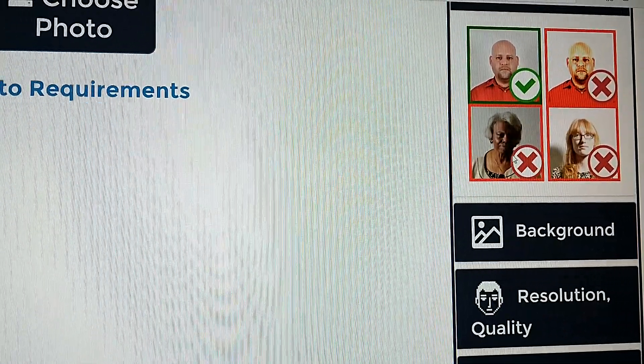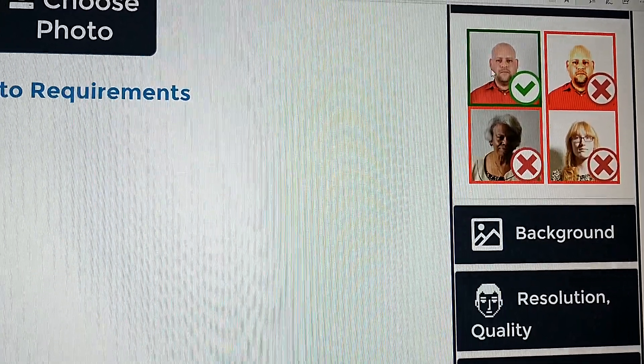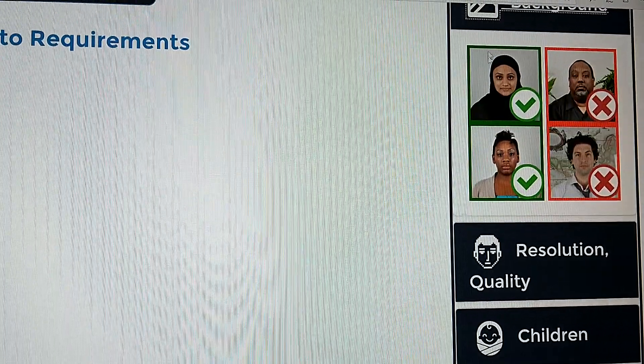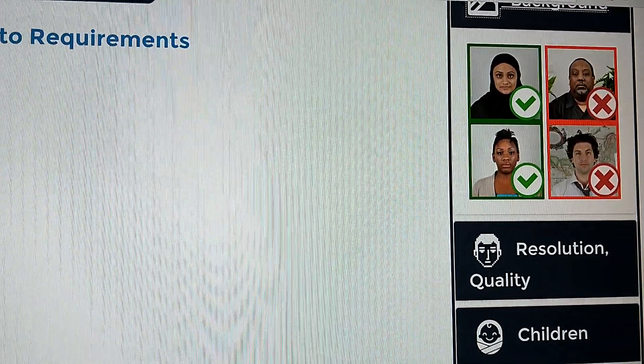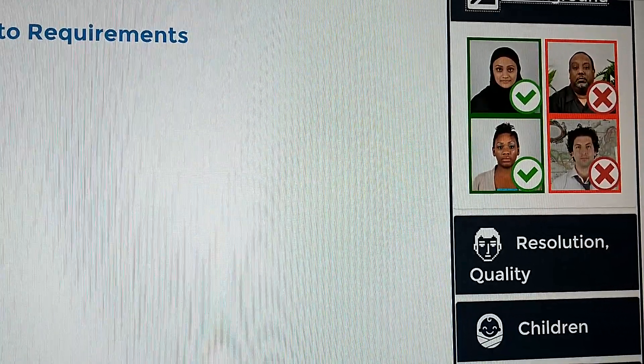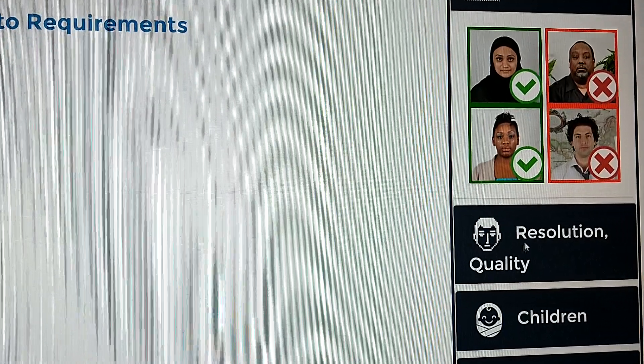Look at the lighting. This one is dark, this one is too bright, and this one has a shadow — only this one is acceptable. And similarly with backgrounds: this one has a background with leaves. It has to be an off-white or white background. This one has patterns. Only these two are acceptable.